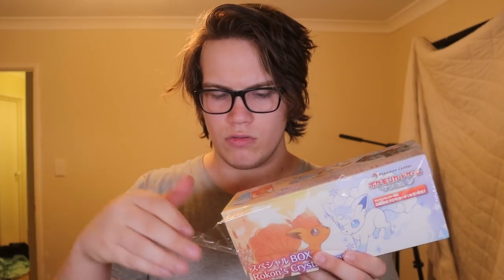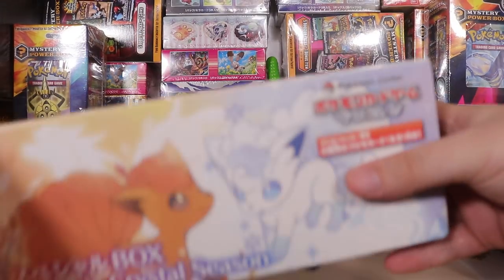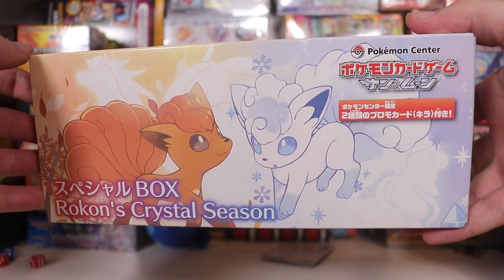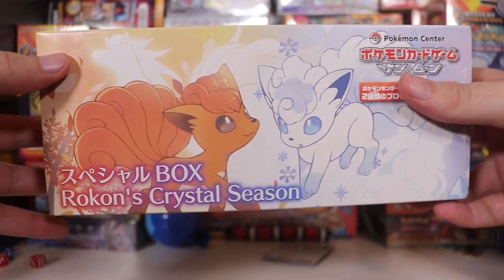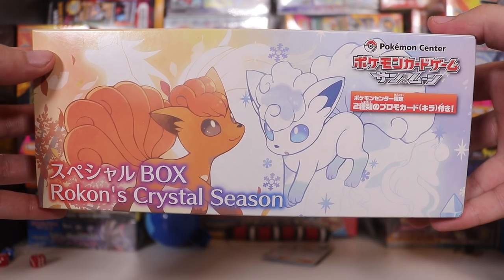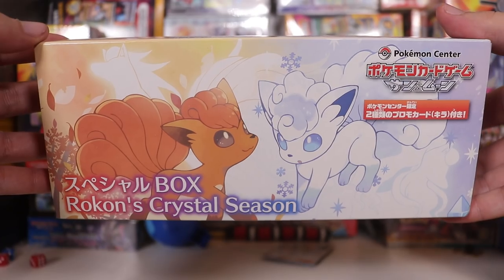Massive Legend here! Comes off just like skin. What a goddamn mess. Today we're opening up something that I've been sitting on a while — which is what I say about everything, and it's true about pretty much everything. This is a Rokkon Crystal Season Vulpix Jap Box.